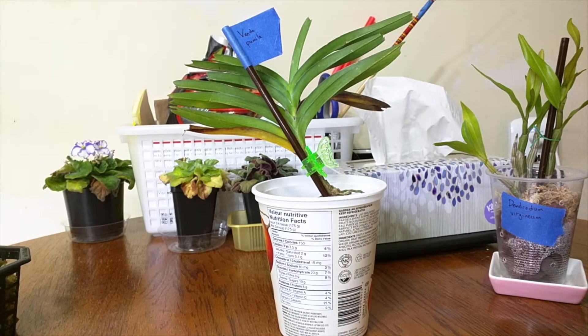This one is Vanda Pamela, and right now it's just in a yogurt container. I will eventually move it into a glass jar and do water culture with this plant. This one is also in pretty decent condition.